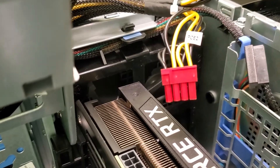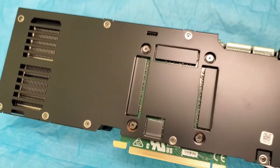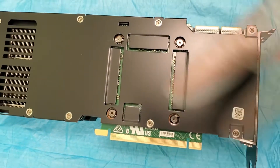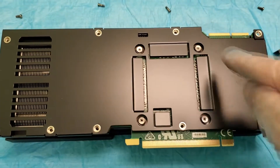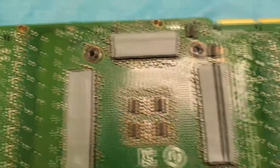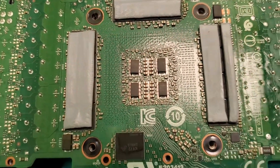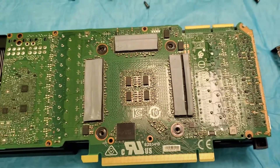The only way to get it out is to take the fan off. I replaced the fan to get access and finally got the plastic piece out — it was hooked on the side. Now it's time to repaste. I got the screws out. This is exactly the same as the 3080. I got the backplate off — the heat pads are all still intact, which is great, so I don't have to replace them.